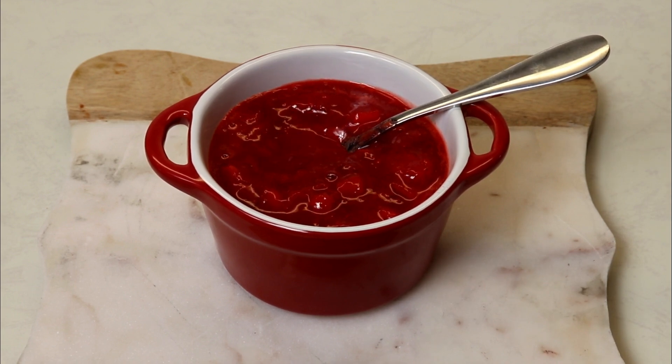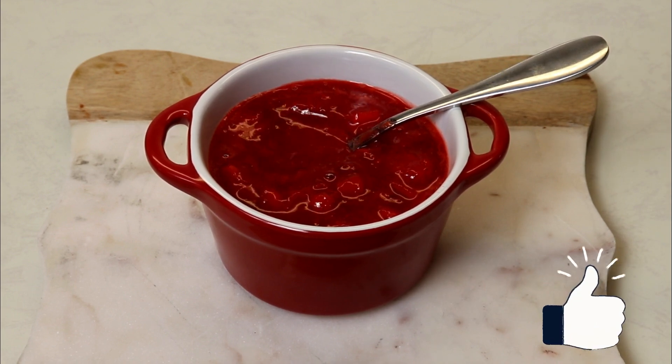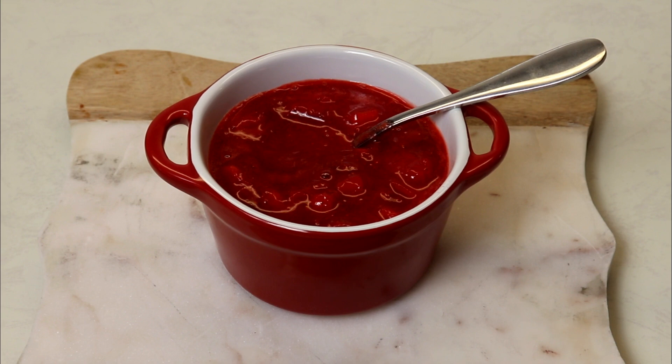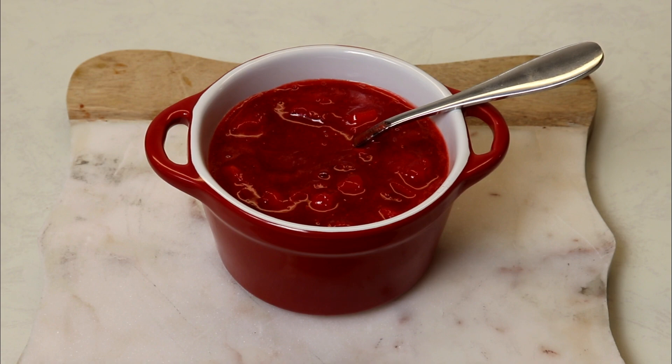That's about it — so simple to make. I really hope you enjoyed this video. Don't forget to give us a thumbs up, subscribe if you haven't already, and hit the notification bell so you're notified every time I upload a new recipe. Share it with your family and friends, and I'll see you in the next video. Take care, bye everyone!